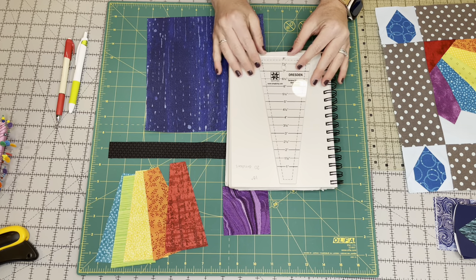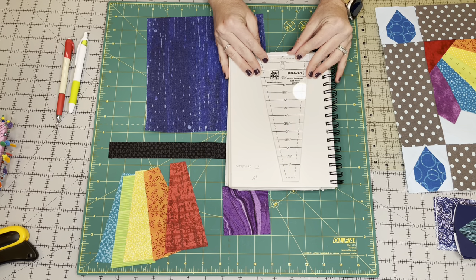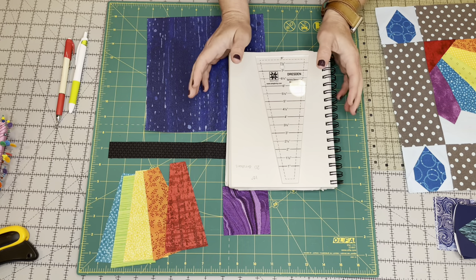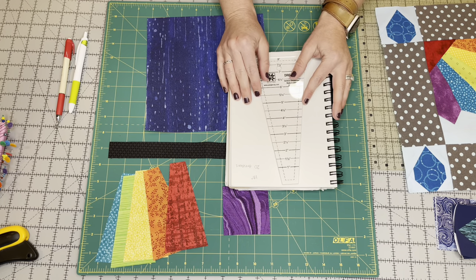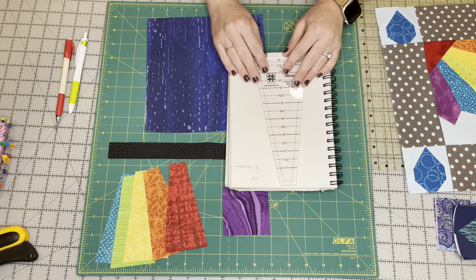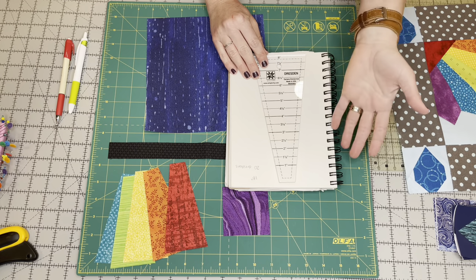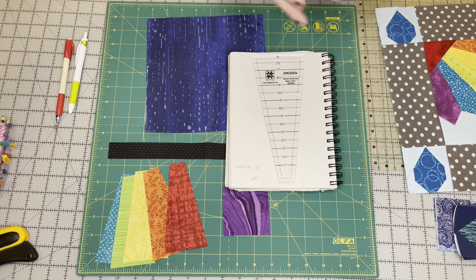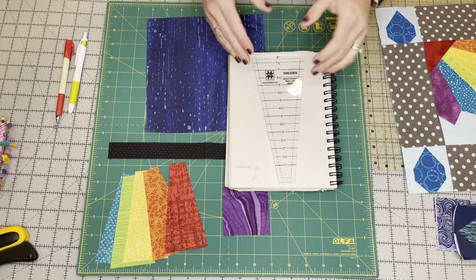There are different size templates — I've seen some that only have 12 pieces. It's all based on a circle, right? There are 360 degrees in a circle. So 360 degrees divided by 20 Dresdens is 18 degrees. If you only have 12 Dresdens, then that would be a 30 degree Dresden. So just pay attention when purchasing one that you're getting the right size.